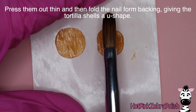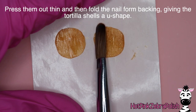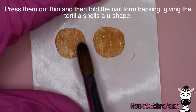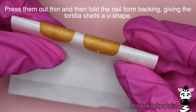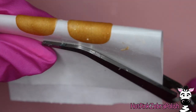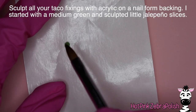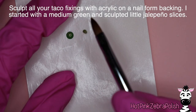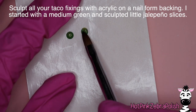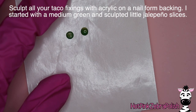I'm doing these about the same time so that they're at the same level of cured. Then fold that nail form backing into a nice curve so that it gives your little tortilla shells that U-shaped taco form. Now after those are set to the side so that they can fully cure and get nice and hard, we're going to do all of our taco fixings on a separate nail form backing.